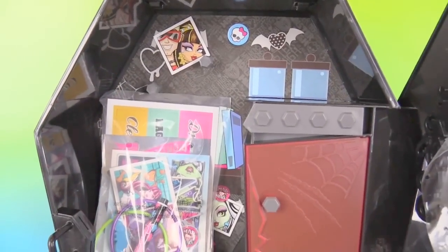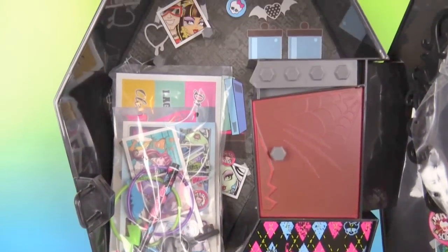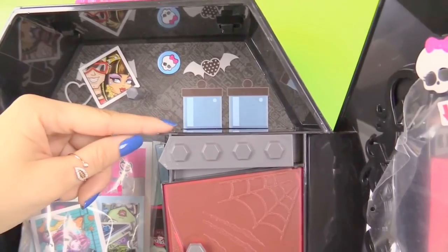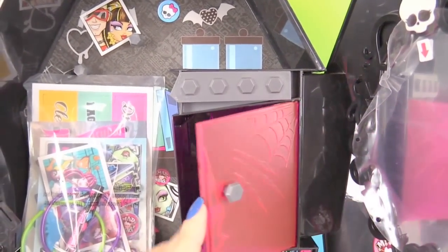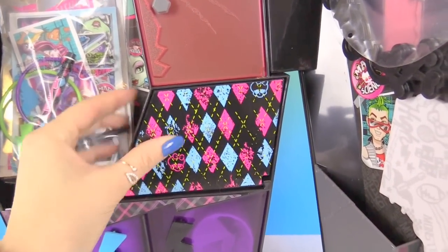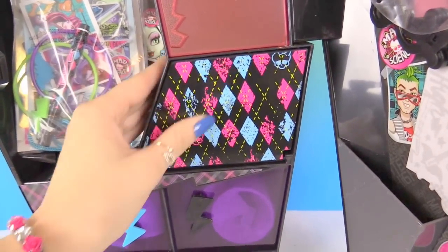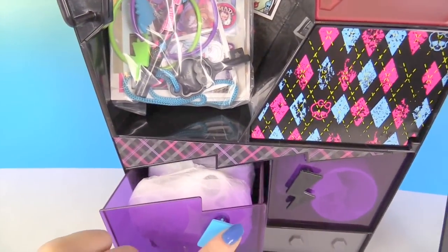Now looking at the other side of the locker, we have a whole bunch of cool items right here. So let's check them out. First here are two bolts that you can hang things on. A little shelf right here. Here is this little red door. Here is another compartment that you get to push on and it will come out. And then here are two drawers that actually have items in them, which we will be looking at really soon.